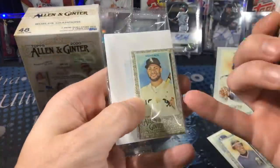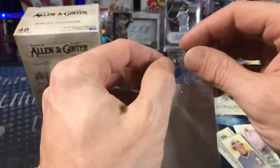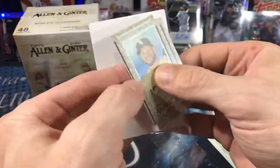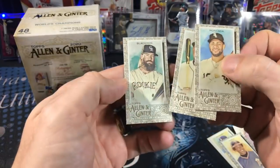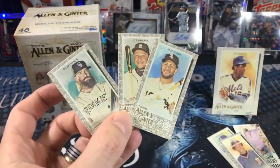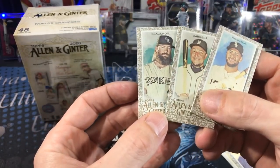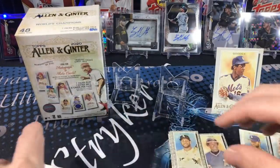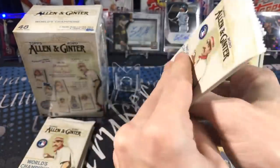Here's our little special pack with the gold borders — let's open that up right now. It would be sweet to pull a rookie out of here, a Robert or something. Cabrera, Chuck Nasty, and Moncada — those are pretty nice. I wonder what kind of value those will hold; they're exclusive and a lot of people collect the minis trying to get the sets.